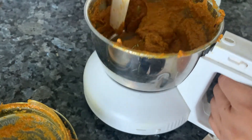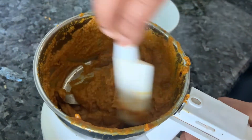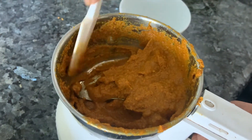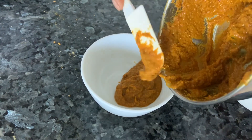Try to grind this without water, but if needed use very little — make a very fine paste with absolutely no lumps or pieces. The paste is now formed. Take it out in a bowl and keep it aside. If you don't want to make the curry immediately, just cook the paste in a little oil and freeze or refrigerate it.